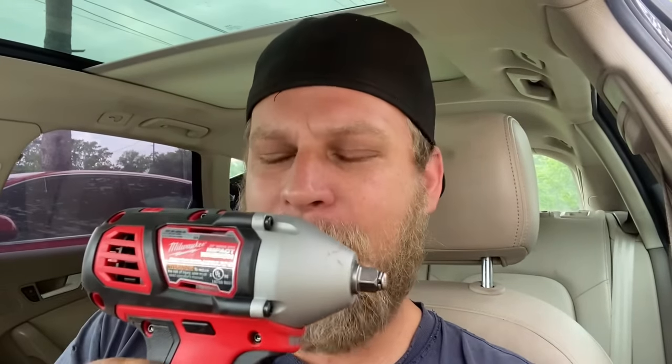The second deal I did was for a three-eighths impact. I've already got two Snap-on three-eighths impacts — one I already had rebuilt. They're from like six to eight years ago, and they're just not up to today's standards.